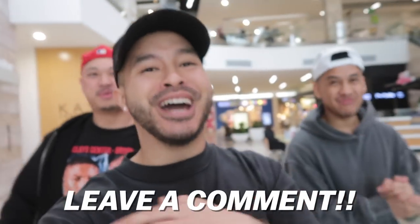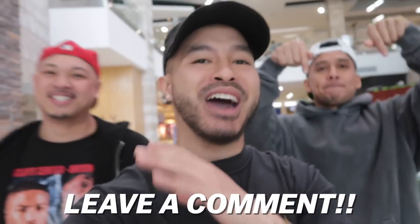That pretty much wraps it up for our tips and tricks video. Let me know down in the comments if there's anything else you guys want advice on and maybe we'll show it in the next video. Make sure you guys share this with your friends, like it as well, and until next time.